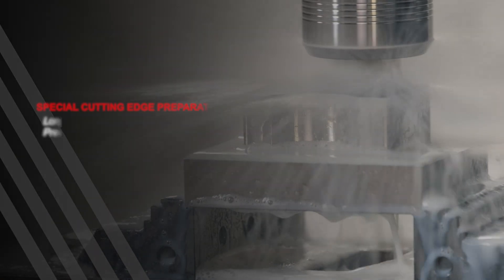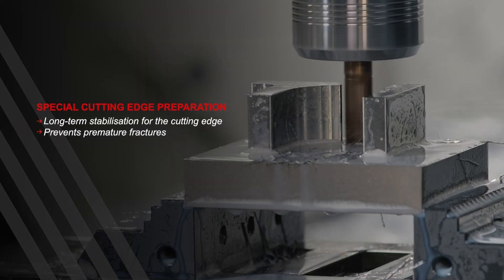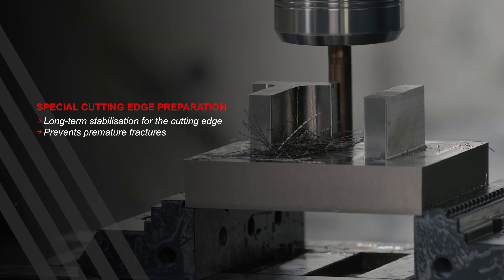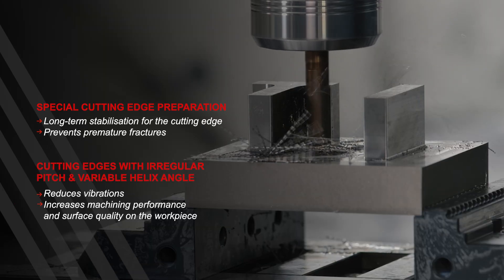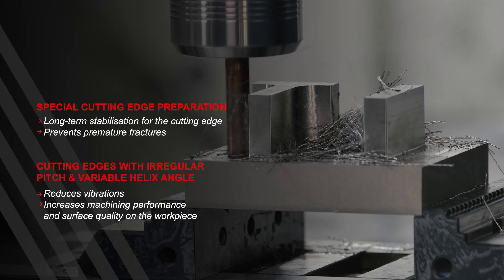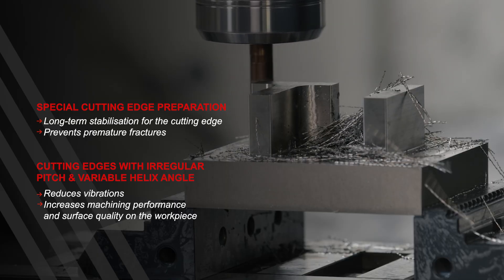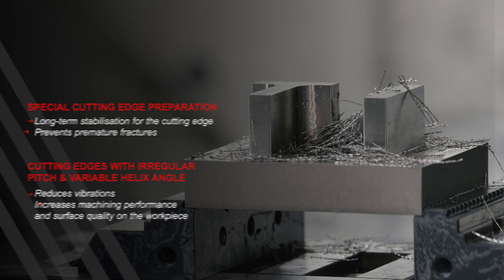Another advantage is the cutting edge preparation of the MonsterMill SOS, which enables long-term stabilization of the cutting edge to prevent premature breakage. The milling cutter also offers cutting edges with irregular pitch and variable helix angle. These features significantly reduce vibrations for the best surface quality of the workpiece and also increase the machining performance.